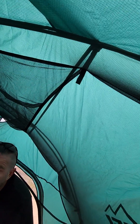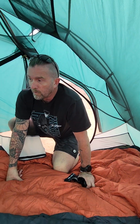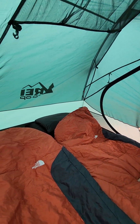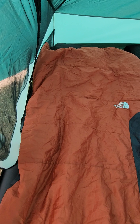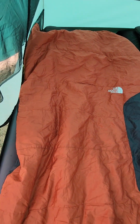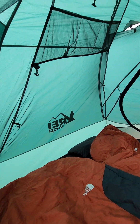This is a three-season tent. Right now we've got the rain fly on it because the wind was blowing really hard. But if temperatures are good outside and the wind's not blowing, you can definitely just leave the rain tarp off and see straight out the top.